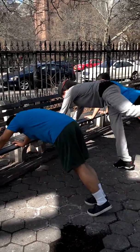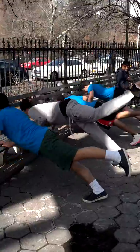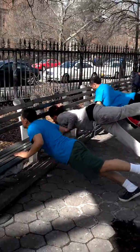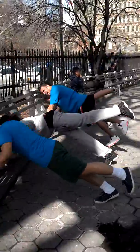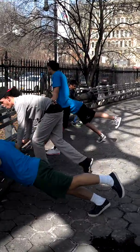Other leg. 1, 2, 3, 4, 5, 6, 7, 8, 9, 10. Okay.